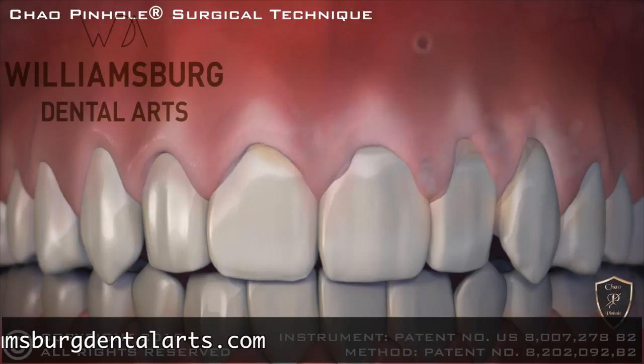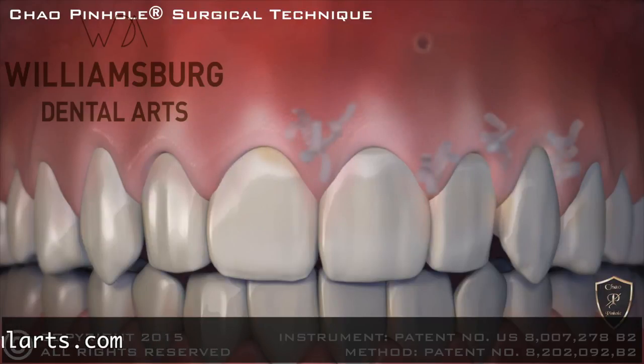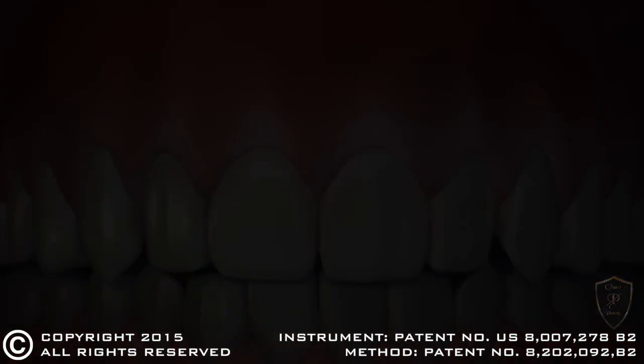Incredibly, the pinhole heals rather quickly and often overnight. When complete, the receding gums are corrected with a minimally invasive treatment that is quick, easy and instantly pleasing.